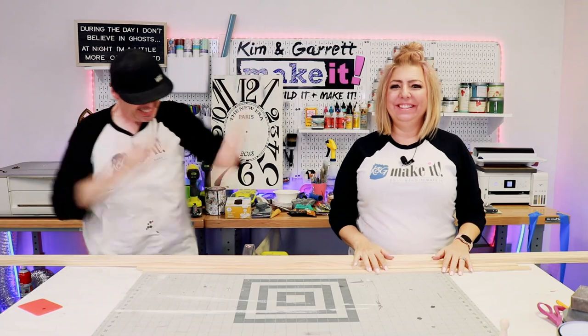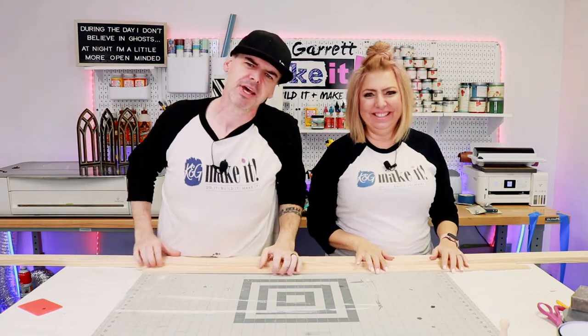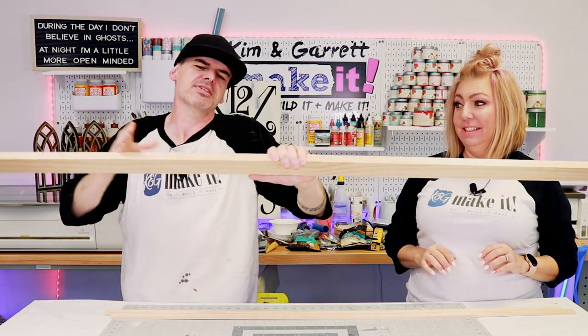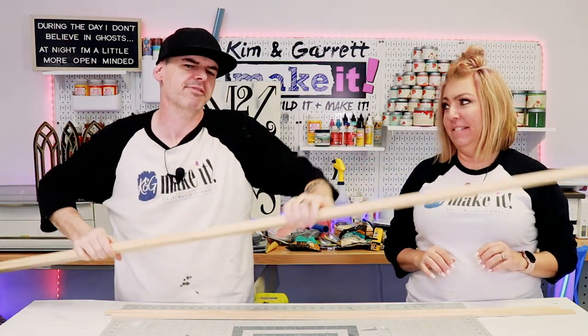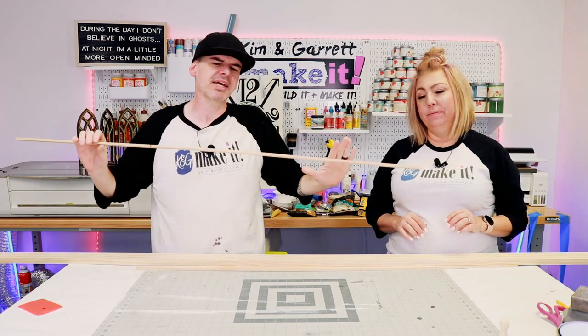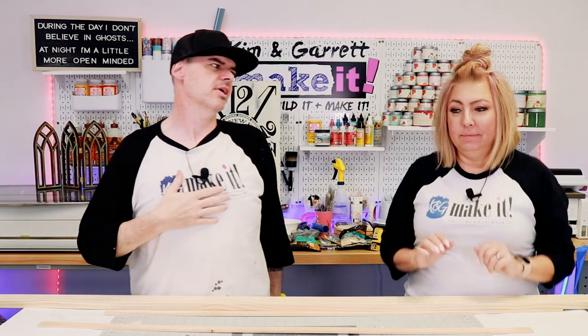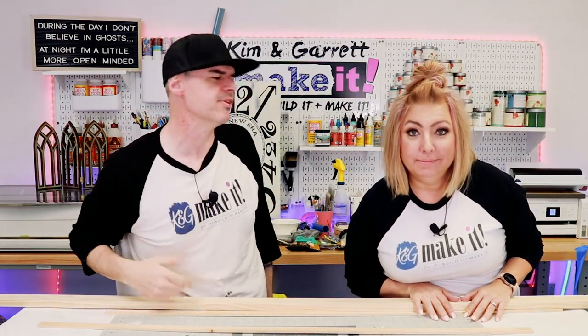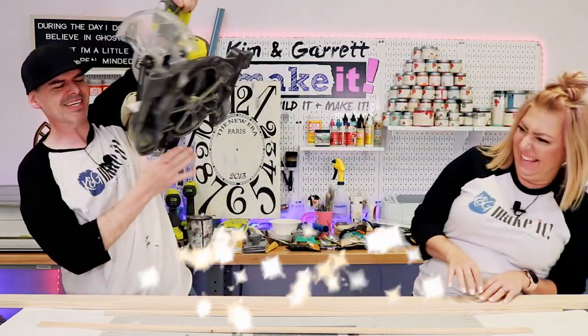Step four: now we're going to make all of our cuts. We're going to take the one by three and get it down to 16 inches and about 26 and a half inches. And then we're going to take this trim and give it some miters to make that box pop. We're going to make all these cuts with your friend, my friend, friend of the show — the pocket saw.